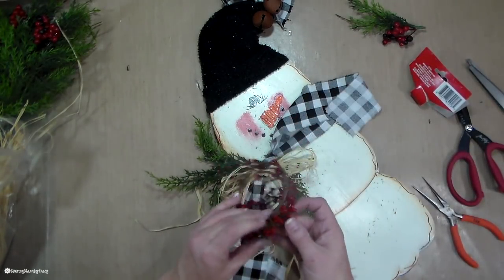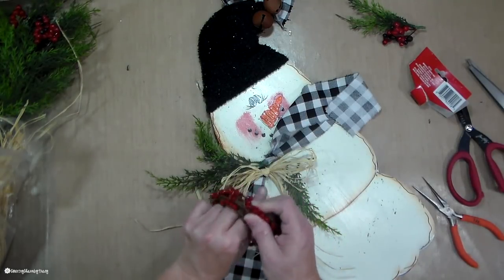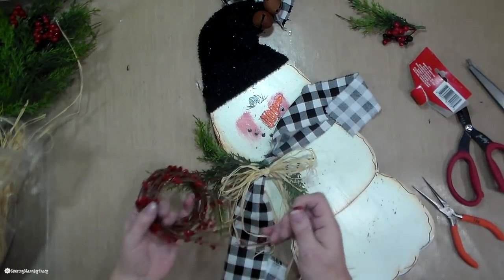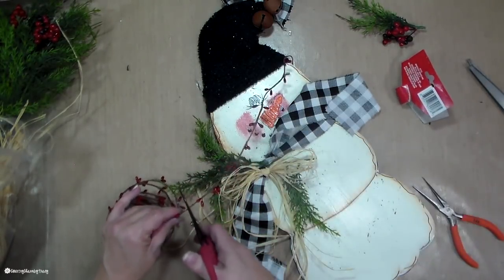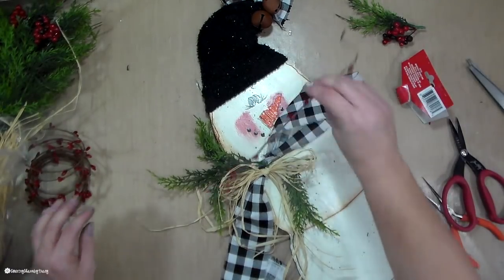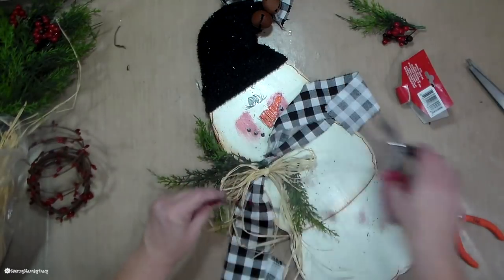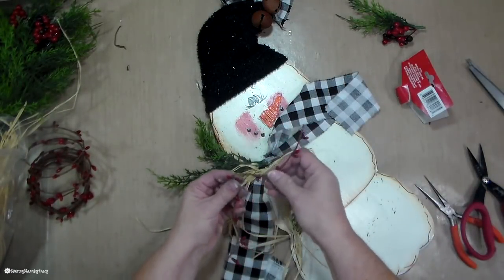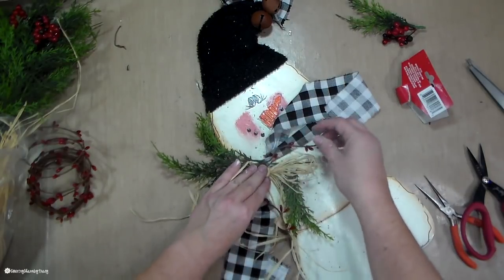These pit berries are new this year. They're from the Dollar Tree. I know I got some comments that some of you can't find your pit berries yet — I just picked these up like two days ago. My store had gotten some, so don't give up. Sometimes earlier in the season, if we don't get it, we think our stores aren't going to get it, but don't give up.